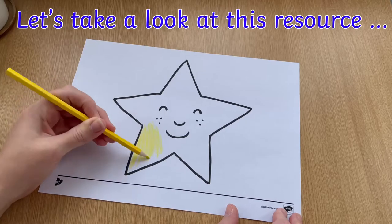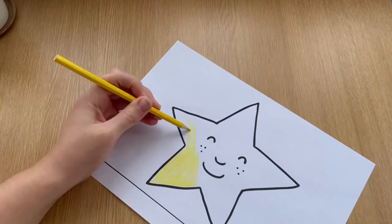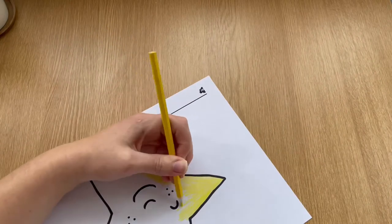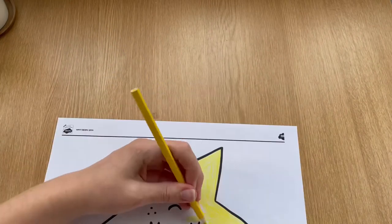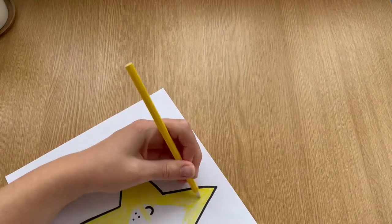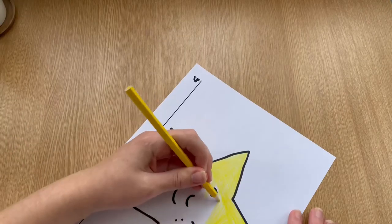Hello, I'm Miss T from Twinkle. Let's have a look at this super easy colouring sheet from the Twinkle website. This colouring sheet gives children the opportunity to practice their colouring and fine motor skills, as well as giving them something lovely to put on display. Let's have a look at some other ideas that you might like to use when using this colouring sheet.